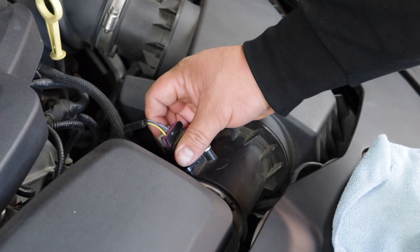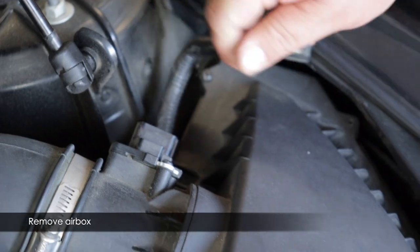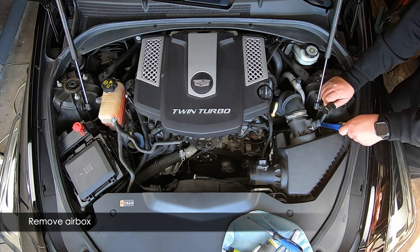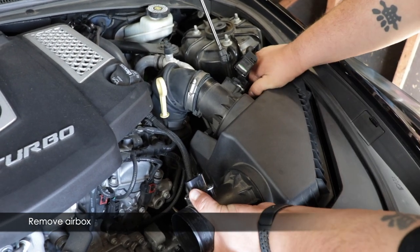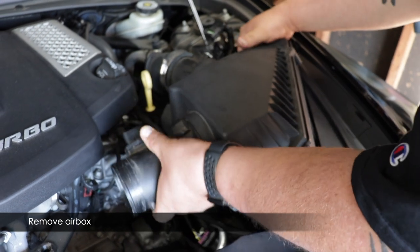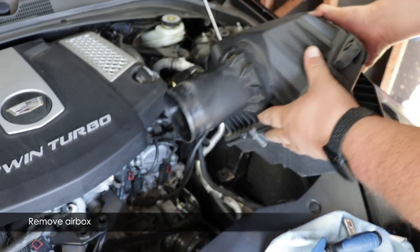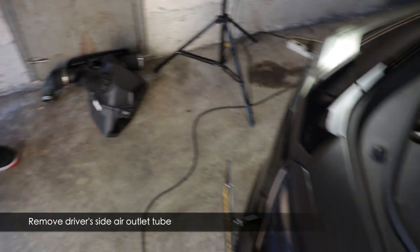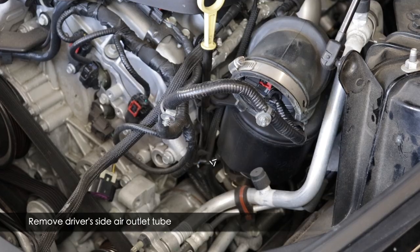Next, disconnect the mass airflow sensor connectors. These are released by sliding the clip on the back — there's a gray one and a red one on the driver's side. Press the little button on the back of the clip. Use a pry tool to pop up the cable mount on the airbox, then lift the airbox out — it's held by three prongs so pull straight up, then lift the rear section. As you get it up you'll see the MAF sensors are still connected with another cable mount; pry that off too.